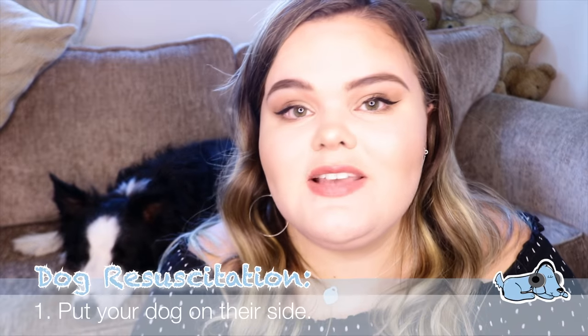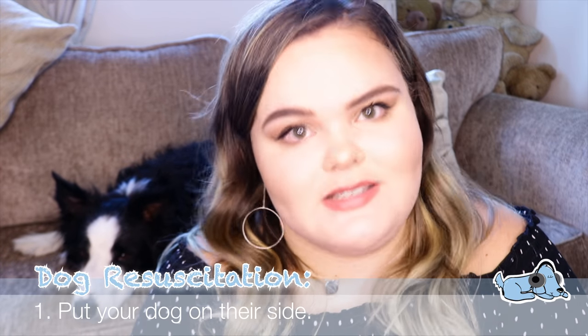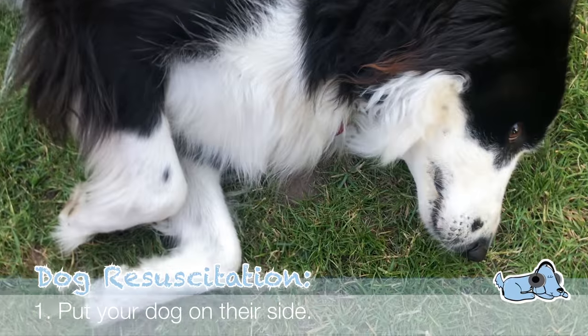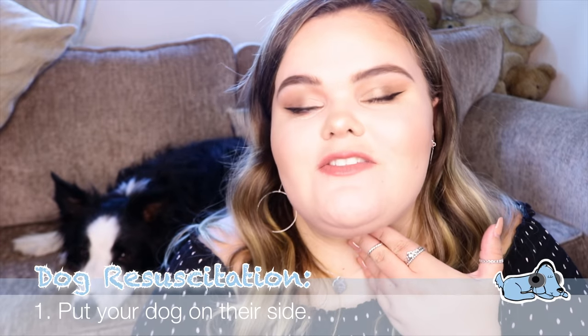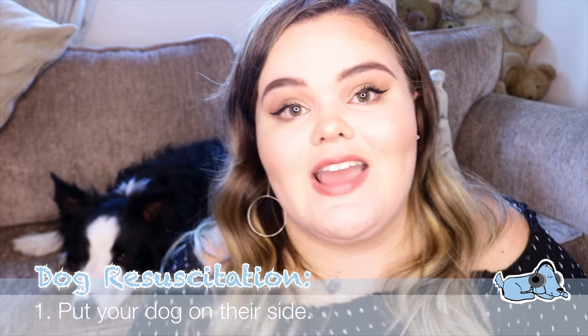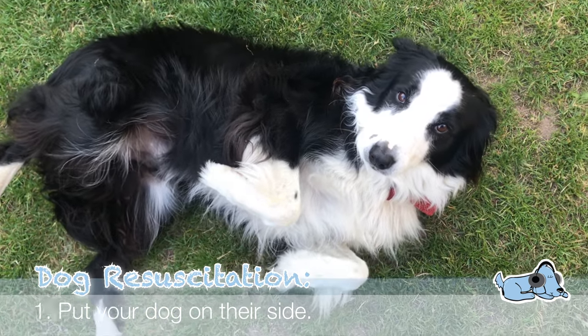Now we're going to move on to a quick basic dog resuscitation. I'm going to include a few clips of me doing this to Milo, but obviously Milo isn't unconscious — he is absolutely fine. The first step is to put your dog on their side. If your dog is laying on their front or back it can be difficult for anything to come up from their airways, and you can also get better control over their body in this position.